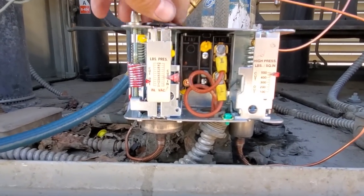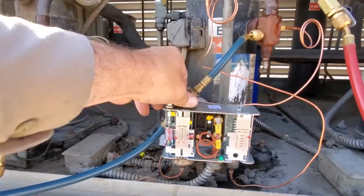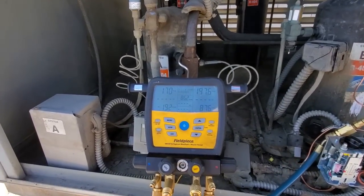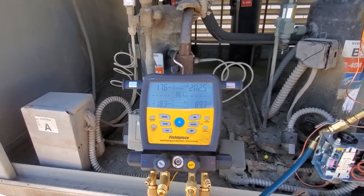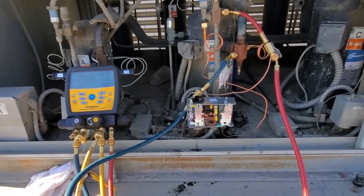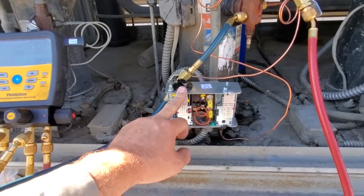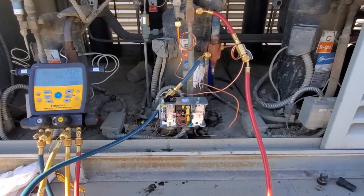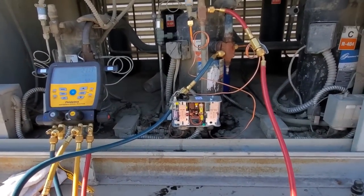So we need to adjust this pressure control a little bit lower, but you've got to be cautious. Now we're going to watch this thing operate — it's turning on right now. My head pressure is going to build and the system is going to start running. The solution — or the problem here — was we changed this pressure control last night, and because it was super late at night, we didn't pay attention to the fact that they had a pressure-limiting TXV. I came back for a follow-up and just noticed.